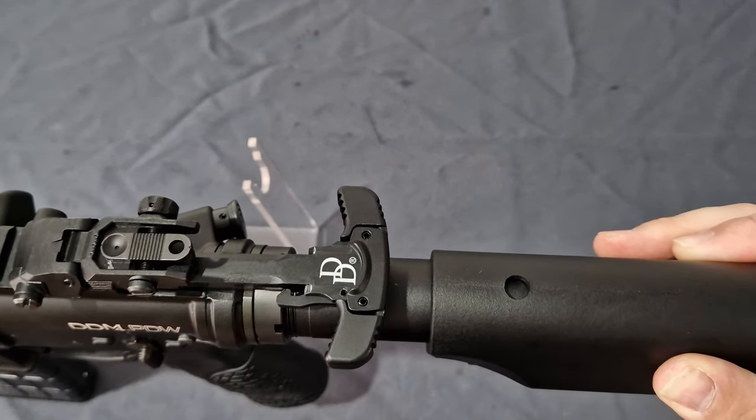Moving forward, you have the Daniel Defense modern handguard. Instead of six screws like on the Mark 18, it now uses four screws. You get a QD sling point, M-LOK at the three, six, and nine o'clock positions, with the QD point also mirrored on the other side. M-LOK is also present at ten and two o'clock, but the slots at five and seven o'clock are fake — just for aesthetics and cooling. You can just make out the mock gas block inside giving it a real look.